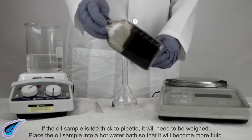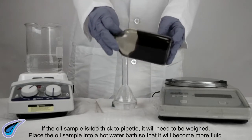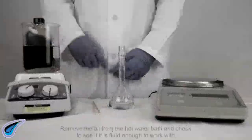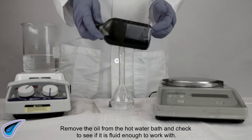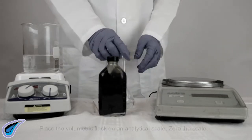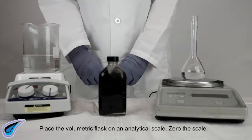If the oil sample is too thick to pipette, it will need to be weighed. Place the oil sample into a hot water bath so that it will become more fluid. Remove the oil from the hot water bath and check to see if it is fluid enough to work with. Place the volumetric flask on an analytical scale and zero the scale.